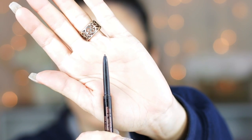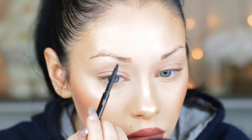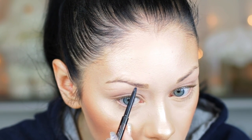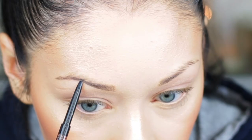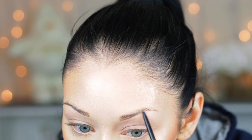Then I'm going to be taking the Anastasia Beverly Hills Brow Wiz in the shade ebony, and I'm just going to be very lightly drawing a line right underneath my brow. I'm doing very light pressure — I'm not pushing really hard because you don't want that area to be harsh. I'm drawing a line from the inner corner all the way to the outer corner, putting a little extra pressure where I have a bald spot from over-plucking, and then I'll do the same thing to the other eyebrow.